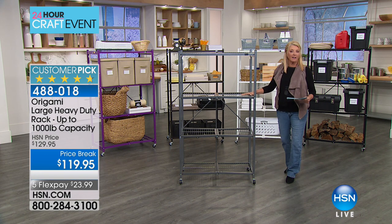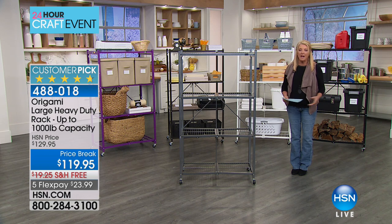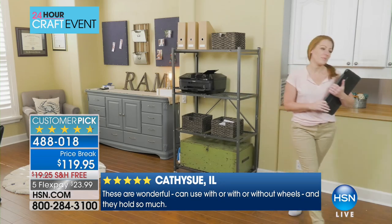I own two of these, I loved it, it's the way I started with origami. If you're trying to get all your crafting supplies, or really quite anything organized in your home, we love the large rack because you get a lot of space to be able to organize a lot of stuff.